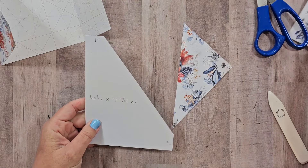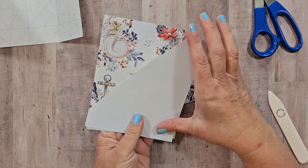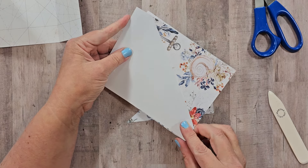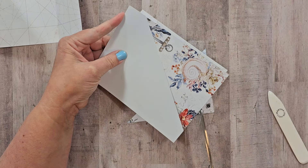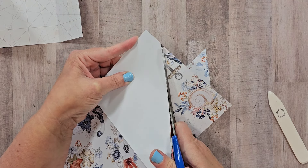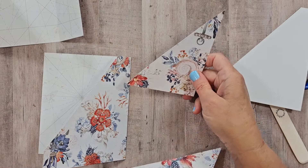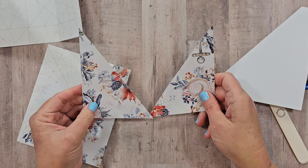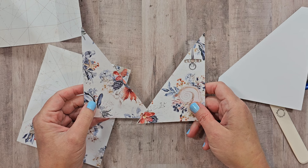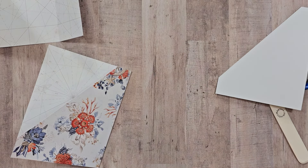For the second piece, I'll flip the template over so the angle goes in the other direction, hold it in place, and cut that out. If you want to use those cut-off pieces as additional pockets for the inside, you could do that. I'm choosing to leave mine plain so I have room for larger pictures, but you can reserve those pieces for later use.